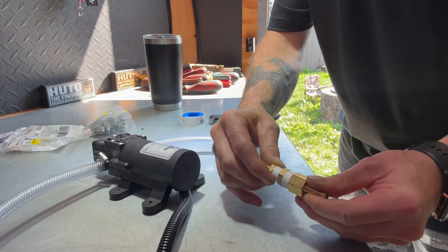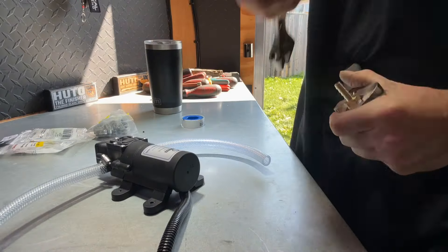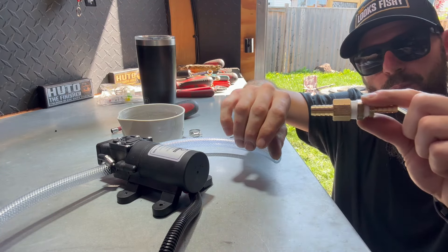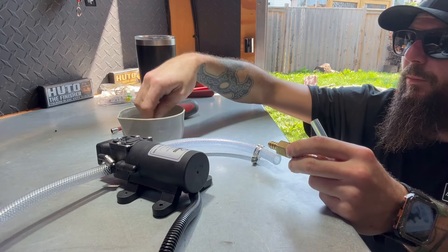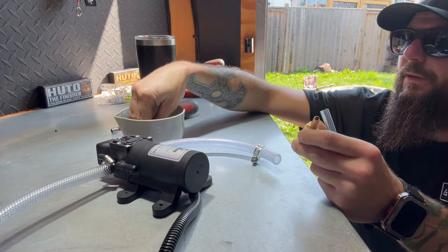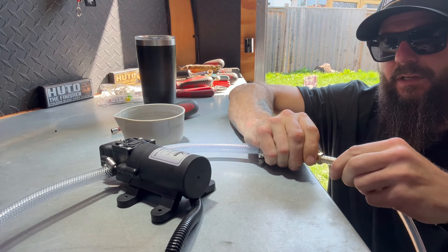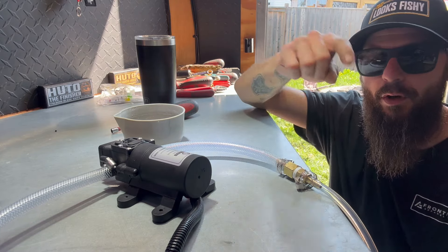Now that we've got our fittings all Teflon-taped, let's go ahead and tighten them up. Time to connect our hoses — we're going to connect our three-eighths inside diameter to our quarter-inch inside diameter with our prefabbed union fitting. Add your gear clamps first so you don't forget. Add a little bit of water to make it an easy fit, then slide that on in nice and tight. It fits perfectly — go ahead and tighten up our gear clamps and then measure out our hoses to our faucet.